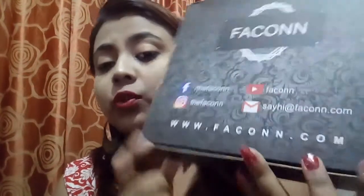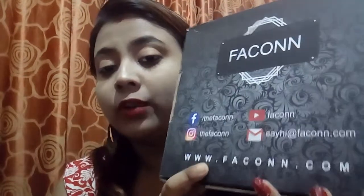This box looks like this — a very sturdy box — and all the social handles are mentioned here. You can go to the website www.facon.com. There are two cards: first is the welcome card, and the second is the info card.